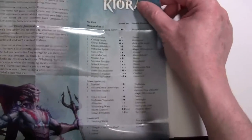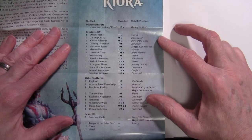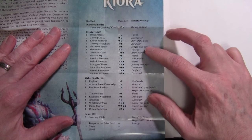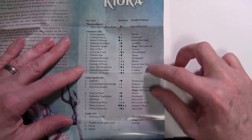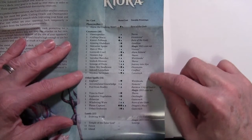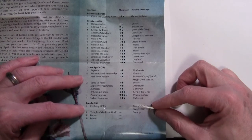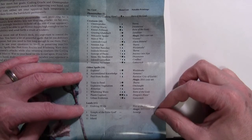The Kiora deck is Green-Blue, featuring Kiora, the Crashing Wave from Born of the Gods. Cards come from sets all over the place — Theros, Dissension, Visions, Worldwake, Journey into Nyx, Conflux, Gatecrash, and Nemesis. Looking at the mana base: 11 Forests, 11 Islands, Temple of the False God for some utility, and a couple of Evolving Wilds as fetchlands.